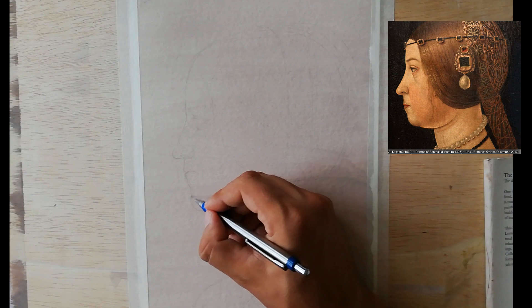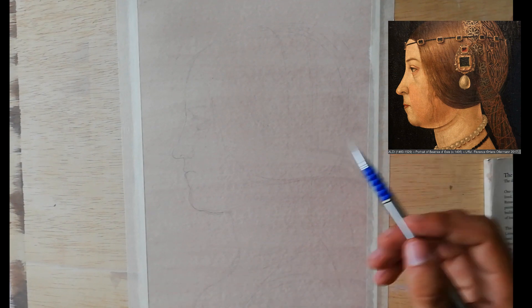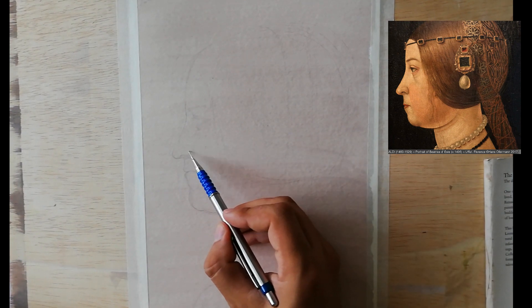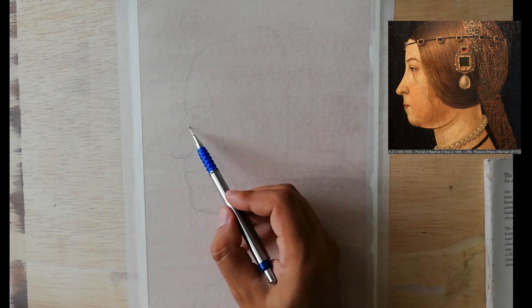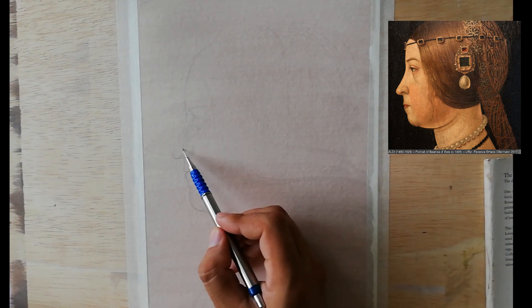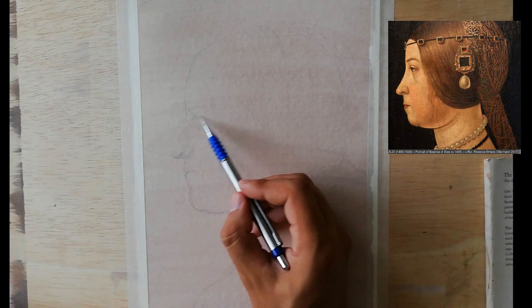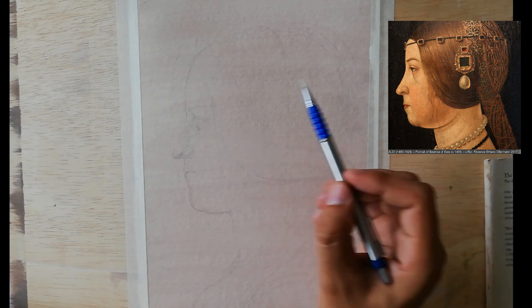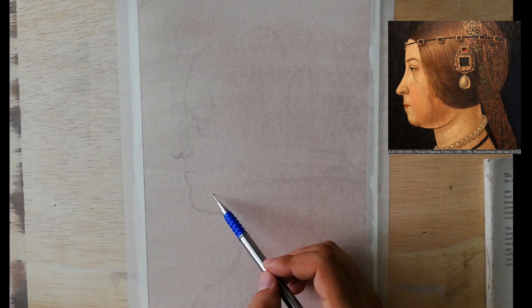Since we are speaking about Leonardo's drawing techniques, I should mention that this is not 100% a traditional gesso — it's more like an improvised gesso — because sometimes you don't really have the time to gather the materials needed for preparing the traditional gesso, which requires some time.